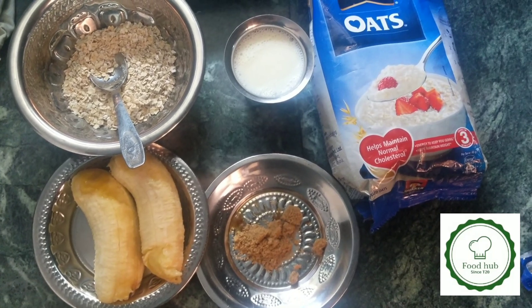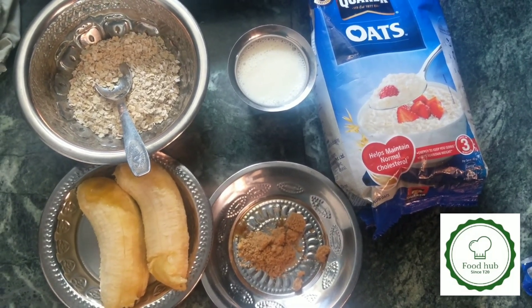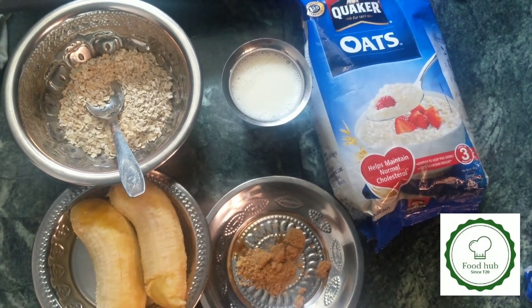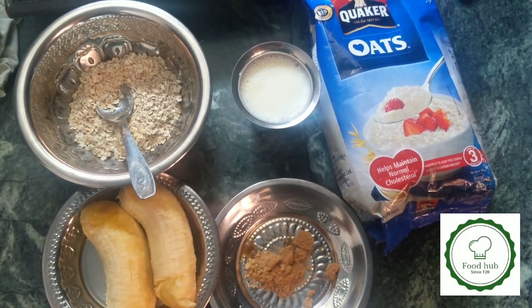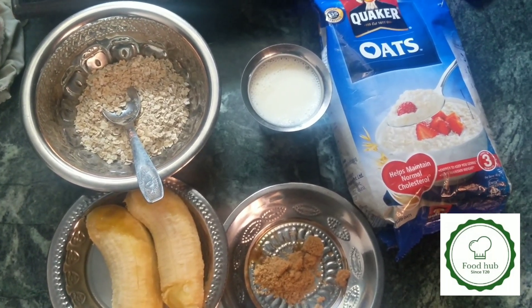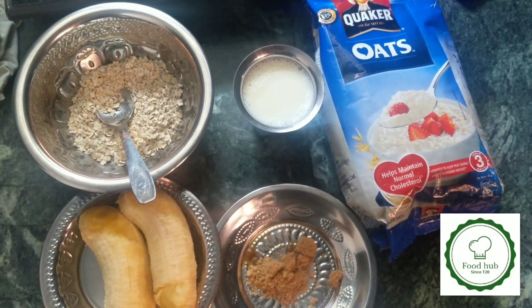Hi friends, we are going to talk about a fitness recipe. Oats are very important for us because of our fitness. We are going to use oats. Oats are very important.